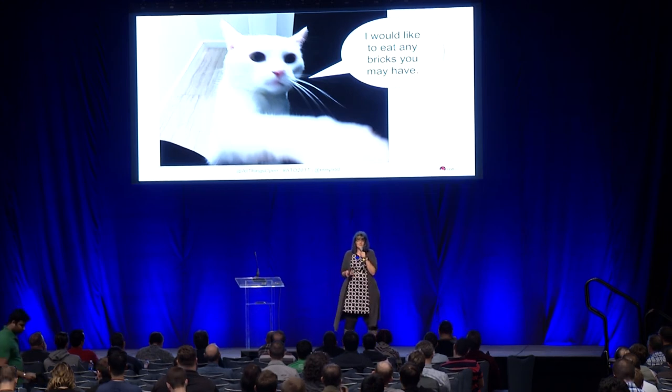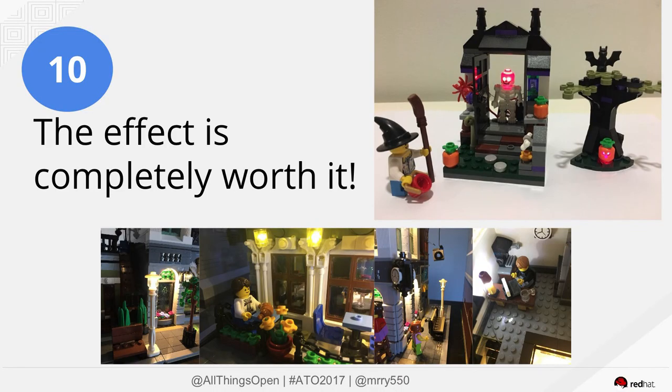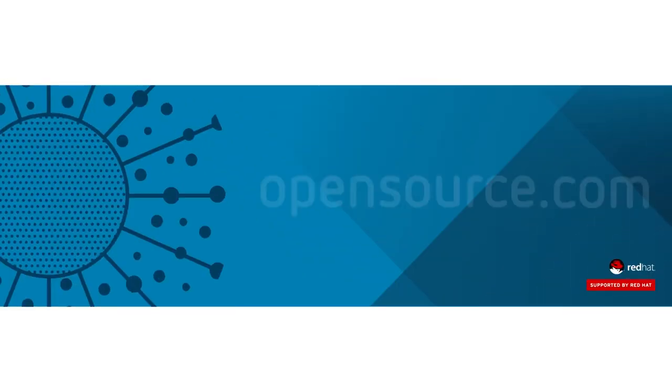But at the end of the day, the best thing about it is it is actually really worth the effort. So thank you.